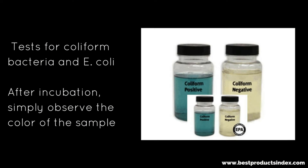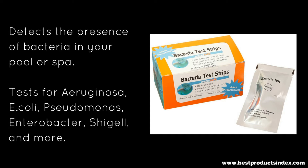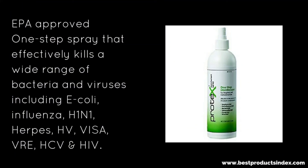This one here tests for coliform bacteria and E. coli. After the incubation period, you just observe the color of the sample — it'll say E. coli positive or coliform positive, E. coli negative or coliform negative. And then this one here — because E. coli can be present in pools and spas — it tests for E. coli and a few other things. You can read more about what exactly it tests for on Amazon. This is to detect E. coli in your pool or spa.